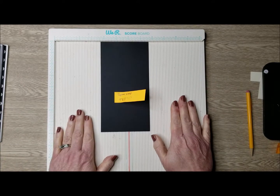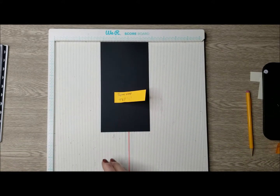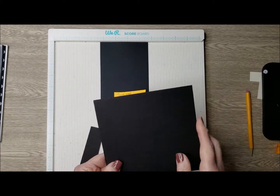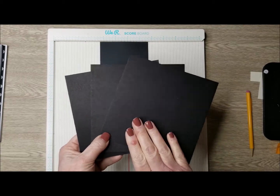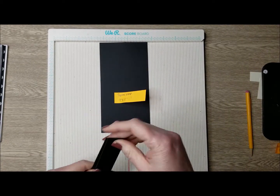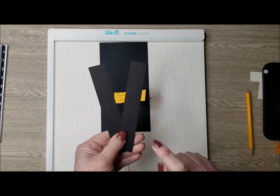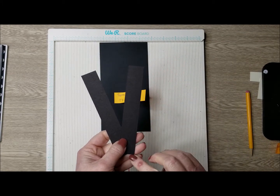So the first thing we are going to do is assemble the album itself. You will need three pieces of 6x6 black Graphic 45 chipboard and then two more pieces of the black chipboard at one inch by six inches.